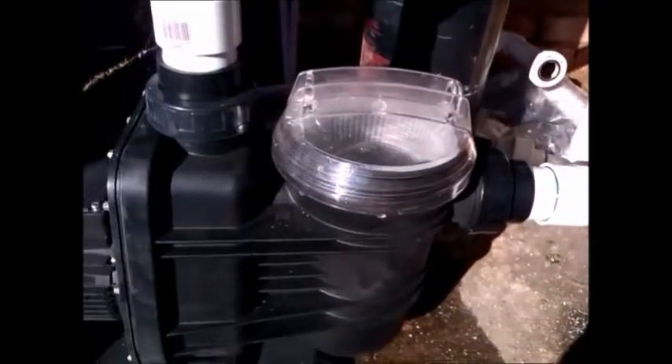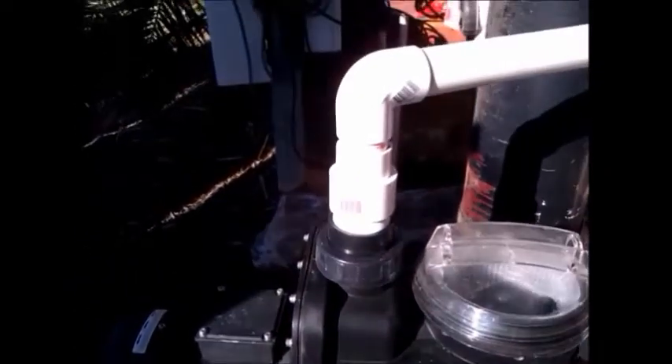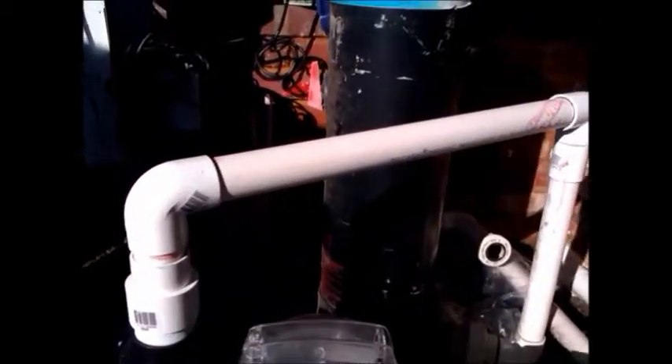This locking nut will then lock this into the pump. When you're doing the other side, you need to remember that as well. At this stage, I've turned the filter around to stand up straight.